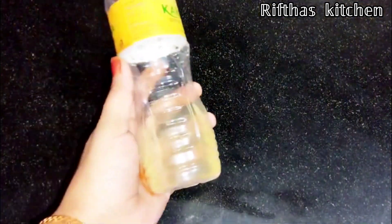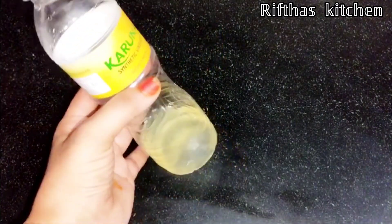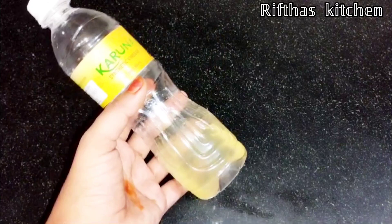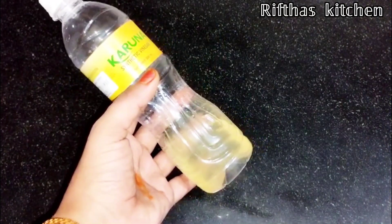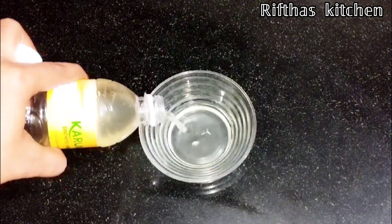We are ready for the solution. We are not going to use regular vinegar — I am going to use apple cider vinegar. I am going to use a bowl. In a small bowl, we are going to use a small amount of vinegar.